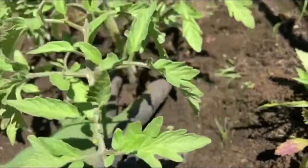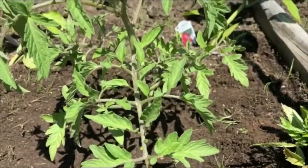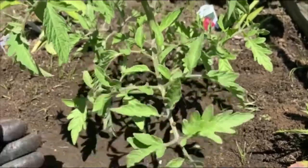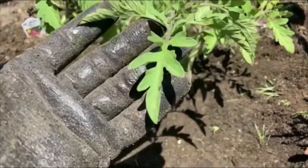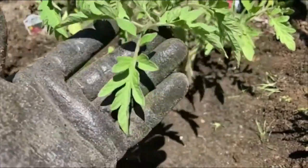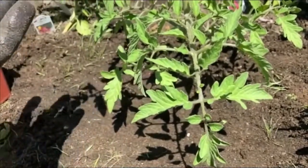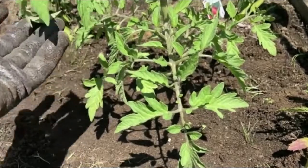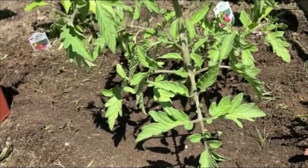You don't want compacted soil because that will prevent air from reaching your tomato plants. Once we're all set, I'm going to give it a really good watering. When watering your tomato, you want to make sure that you water at the base — you don't want to get water on the foliage, as that can cause fungus or blight. On a hot day, water droplets on the leaves can also burn your tomato.